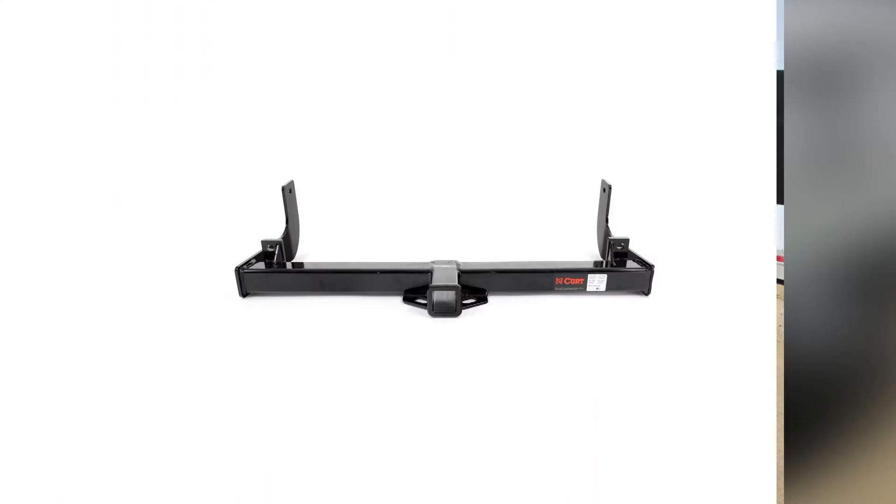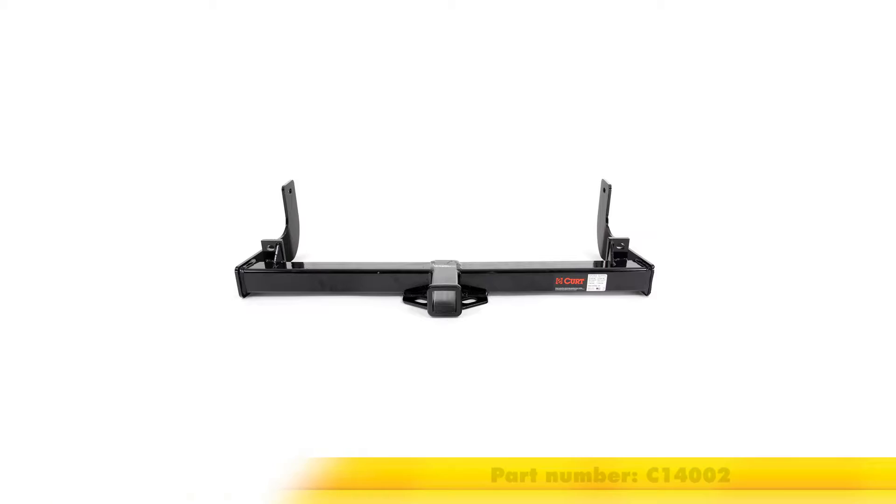Today on our 2014 Ford F-150, we'll be installing the Curt Trailer Hitch Receiver Class 4, part number C14002.